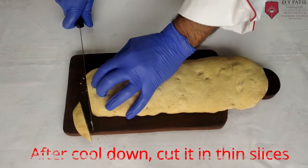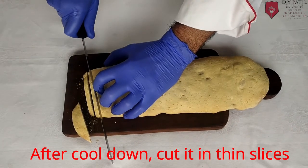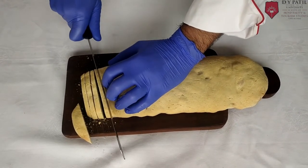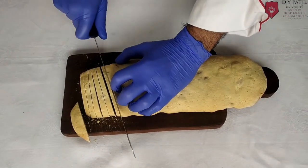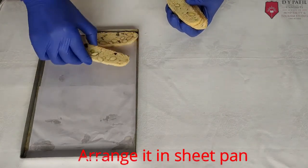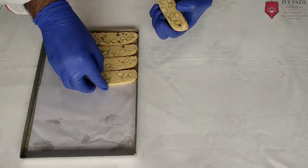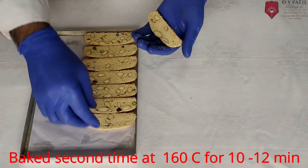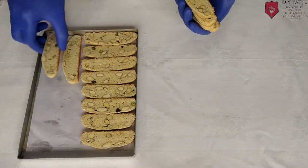After baking, put it aside to cool down, then cut it into thin slices. Arrange the slices on the sheet pan. Then bake it a second time at 160 degrees Celsius for 10 to 12 minutes.